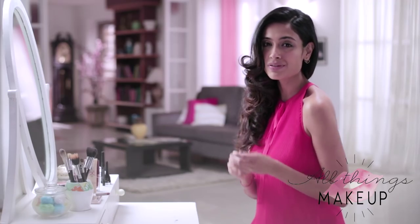And there you have it — the perfect nude pout! For all things makeup, subscribe to this channel or log on to bebeautiful.in to shop this look. Click here.